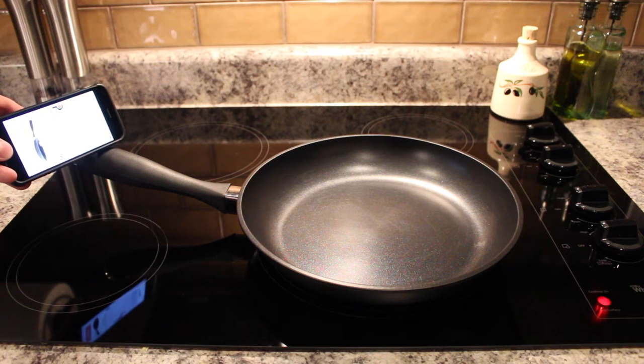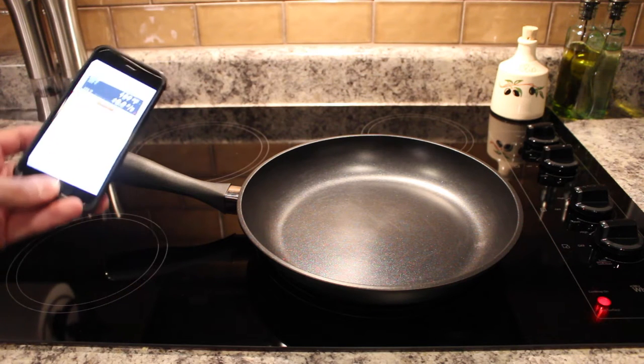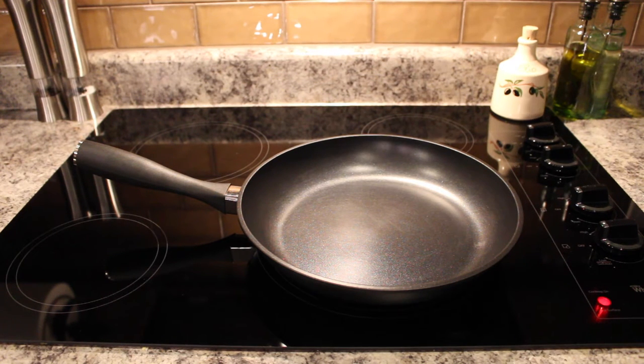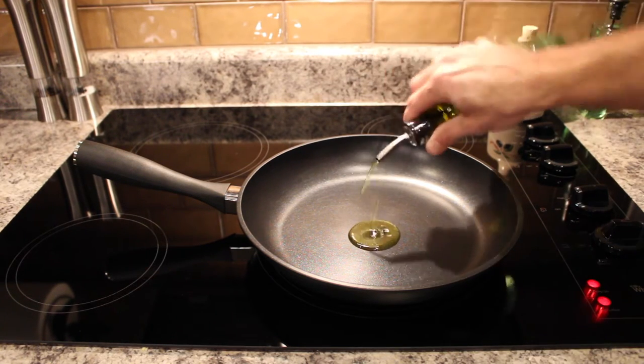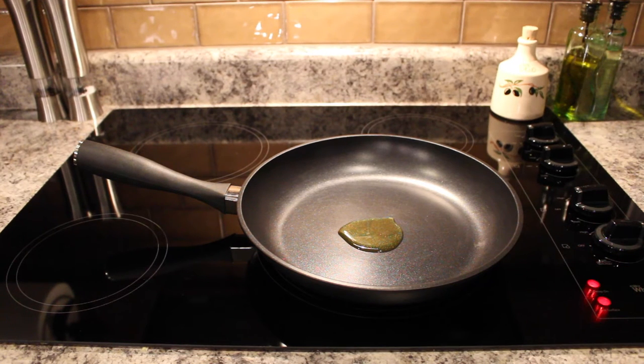We have to hold our phone next to the handle on the Pantelligent and it should automatically connect. The app tells us to preheat the pan to 380 degrees Fahrenheit and to add one tablespoon of olive oil to the pan. So we need to preheat to 380 and we're going to add one tablespoon of olive oil. We'll turn the heat on, add the oil, and let it heat up.